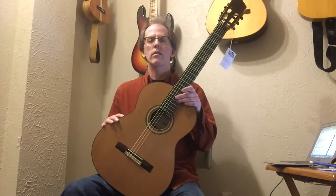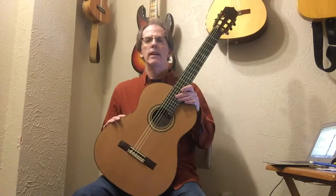Here we have one of Larry Breslin's guitars. Larry is a master luthier who lives in Colorado Springs, and we have this guitar on consignment here at Blitzong's.